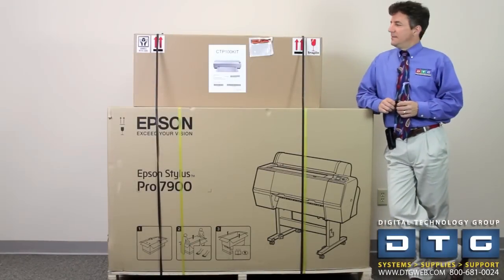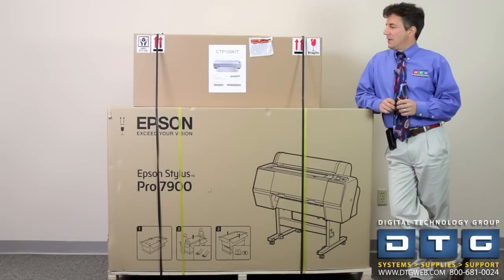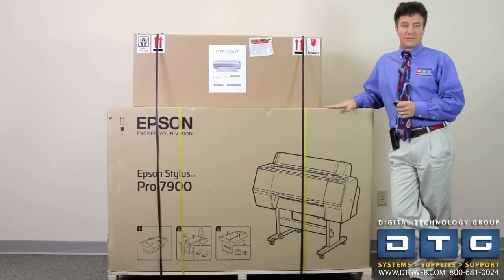Good afternoon, this is Sal Passanisi. It's Christmas time here at Digital Technology Group. We want to wish everybody some happy holidays, and we're really excited that we got our Christmas present today.